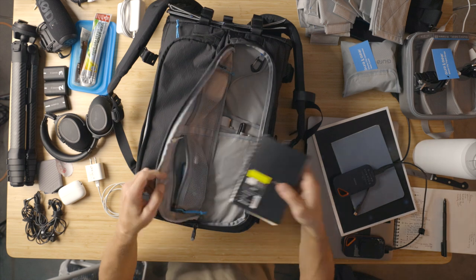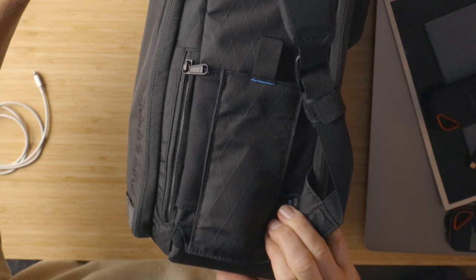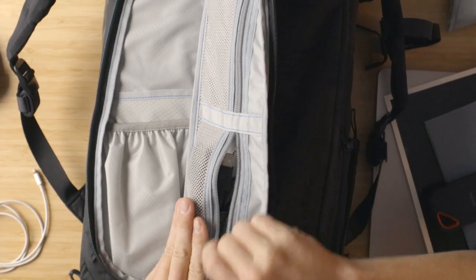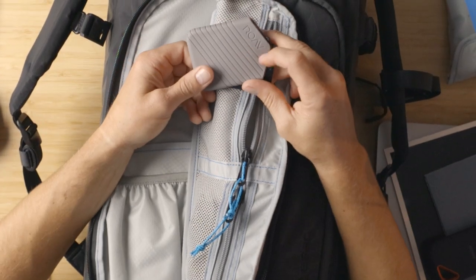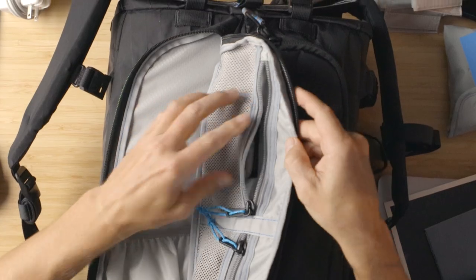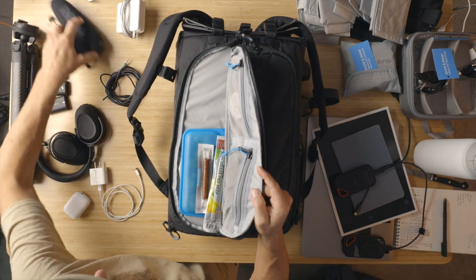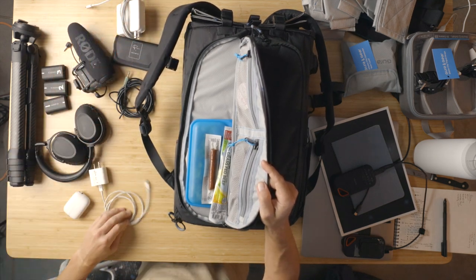I'm going to put some extra cables I need but don't always use right in that one. My glasses from Rove — really interesting because it's a full pair of glasses but fits right here; I'll link to them below. And now we're in snacks territory — this is a good place for snacks. There's also an extra audio cable I sometimes need, and an SD card holder.